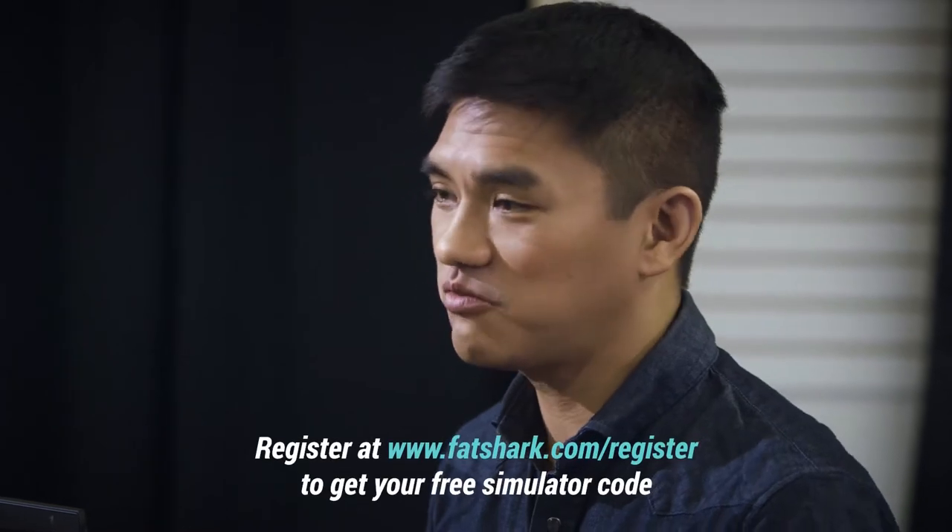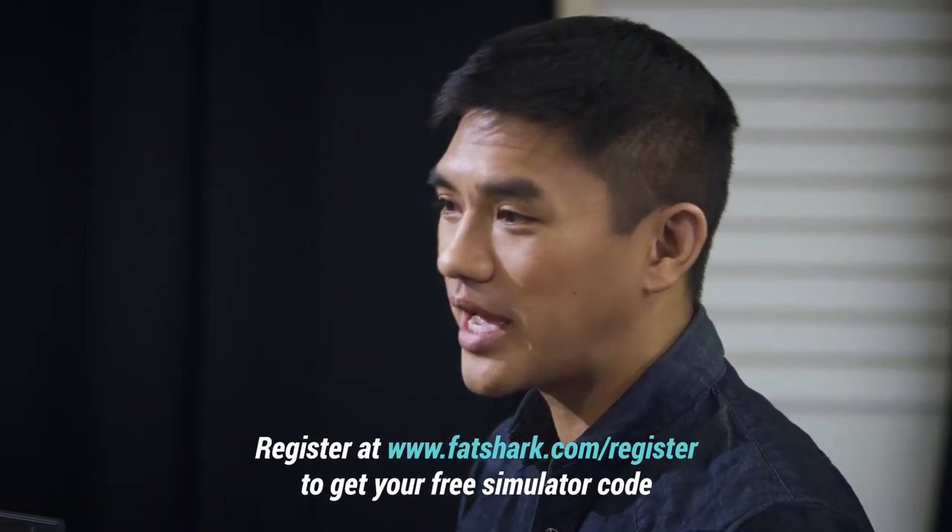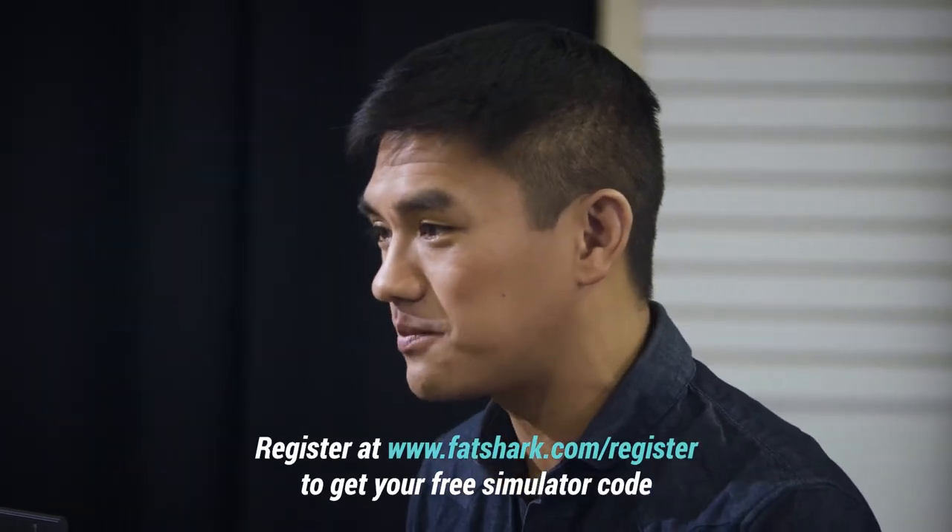The best thing you can do before flying your drone in real life is to practice on a simulator. Every purchase of the FPV101 training kit gets you free access to the Drone Racing League sim. The great thing about this kit is the controller is compatible with the game.